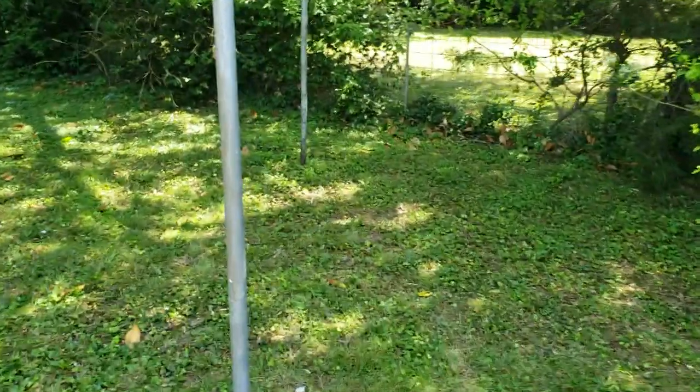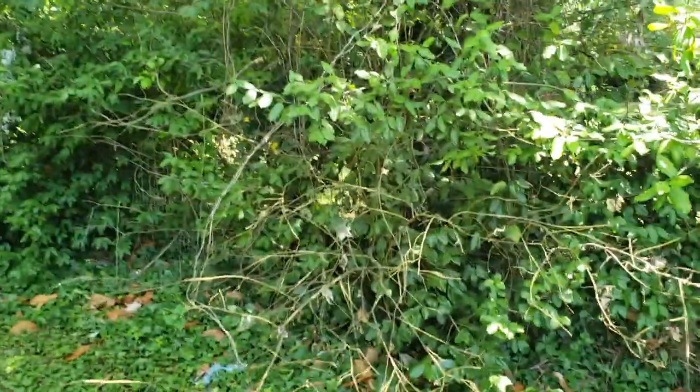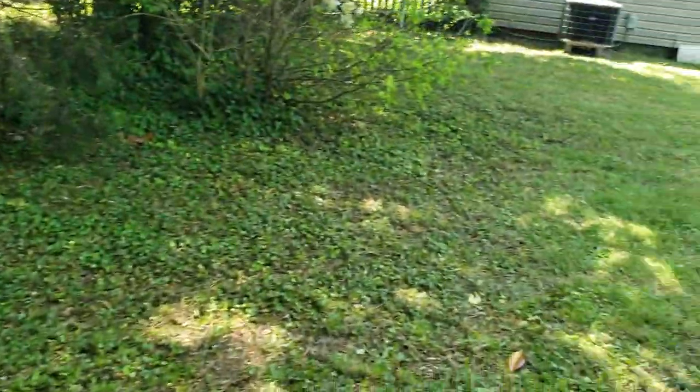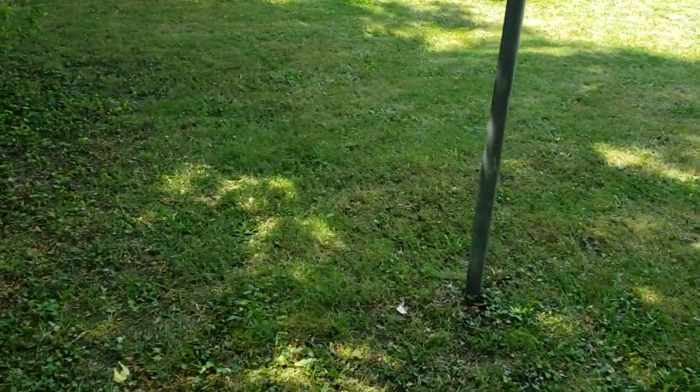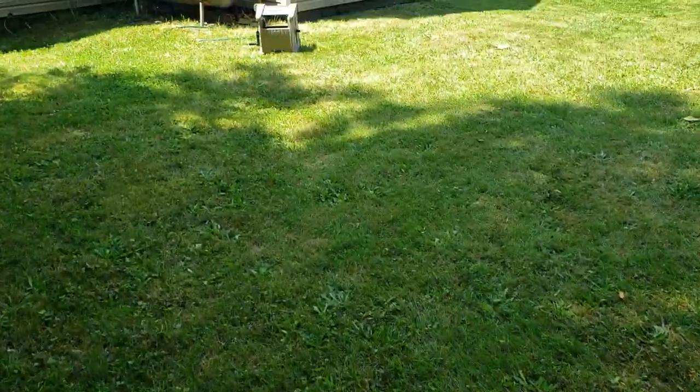Mosquitoes love it when it's cool outside, so the backyard tends to have more mosquitoes. I used a whole bottle back there — I sprayed the shed, behind the shed, the side of the shed, all the trees, fences, and everywhere trying to keep it under control. I expect to still see some mosquitoes, but at least I've decreased the population.